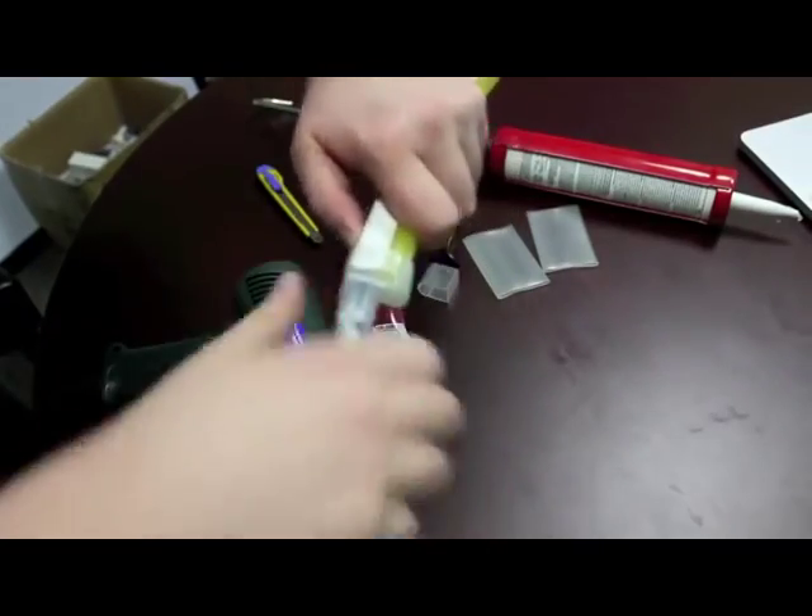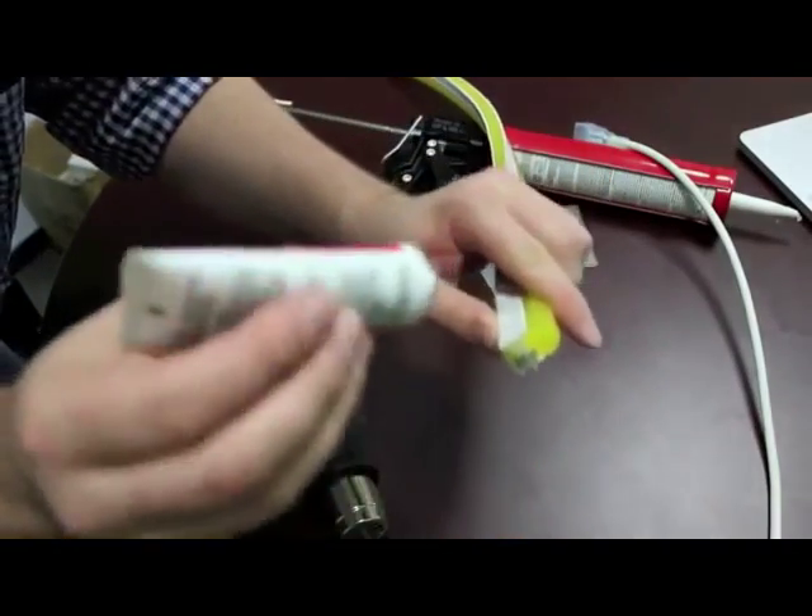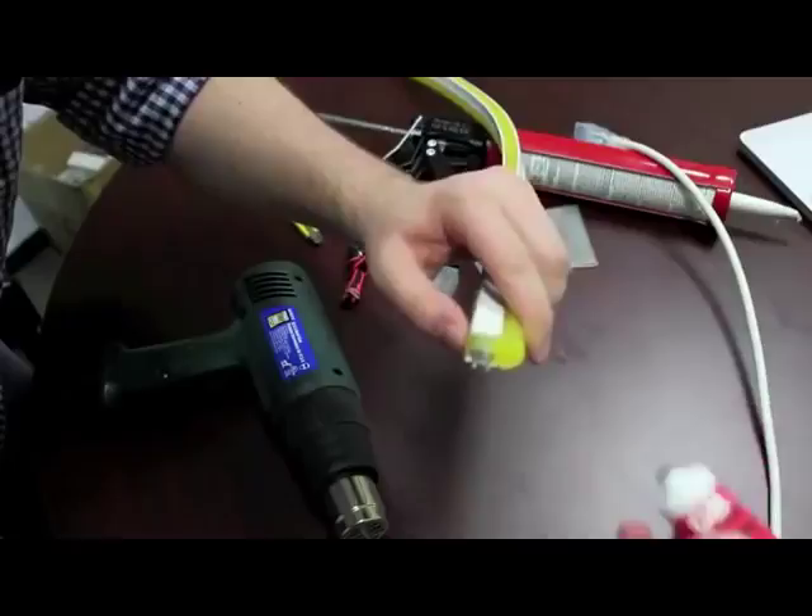Once the cap has cooled, you actually want to take it off and apply the oxidation guard onto the non-barbed end of the pins.